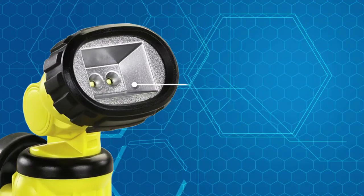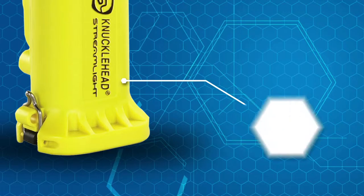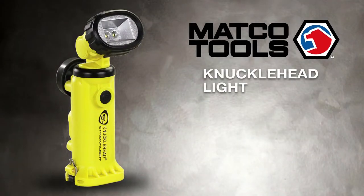Choose bright LED spotlight, soft flood, or two other settings from regular or rechargeable batteries. Whatever the job, this Matco makes light work of it.